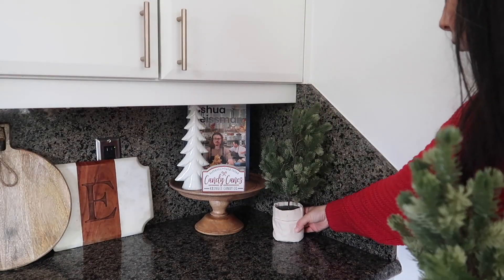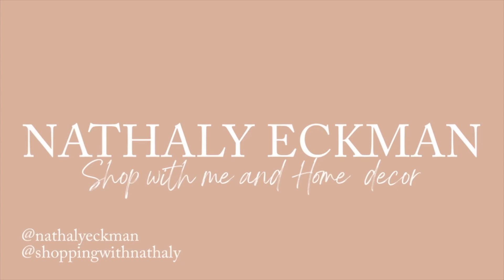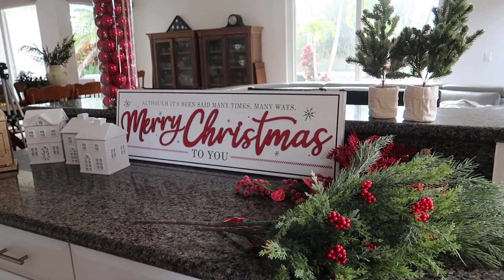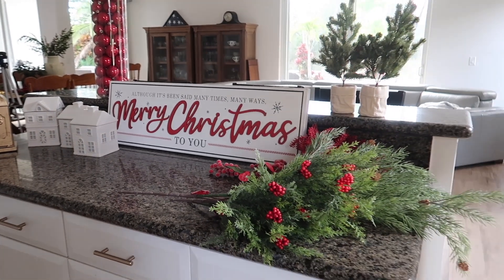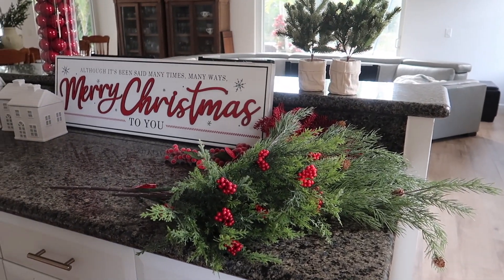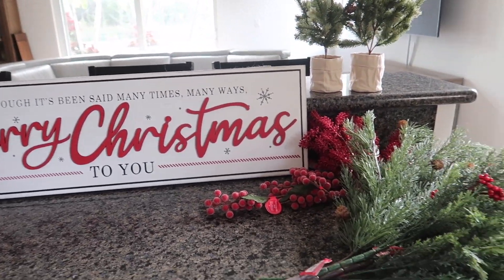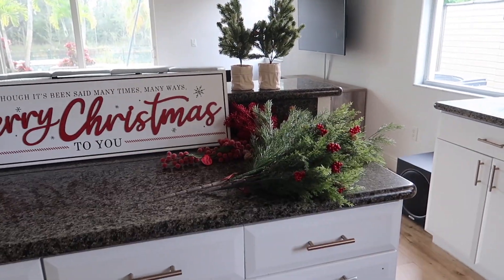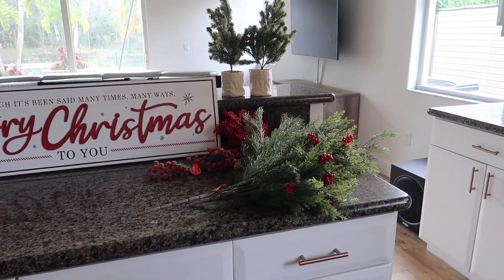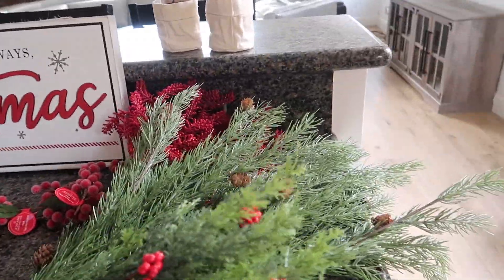Hey friends, welcome back to my channel! In today's video we are going to be decorating my kitchen for Christmas. For this holiday season of 2023, I'm going to be giving you tons of new ideas for practical decor for your kitchen, and I'm also going to be sharing how I design my spaces especially for the holidays. If you enjoy it, please subscribe and without any further ado, let's jump right into it.